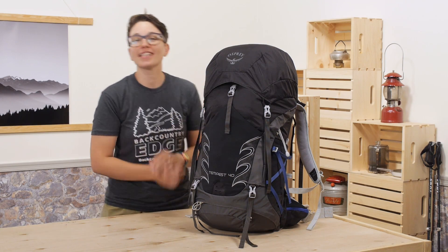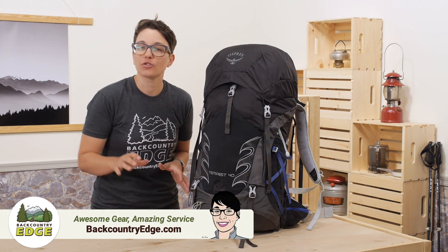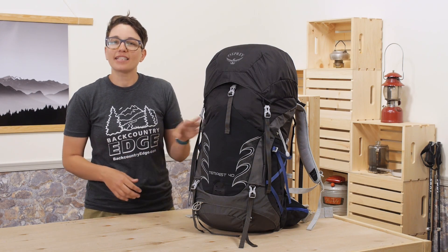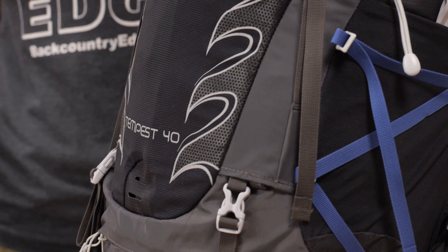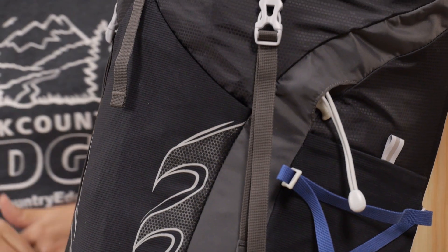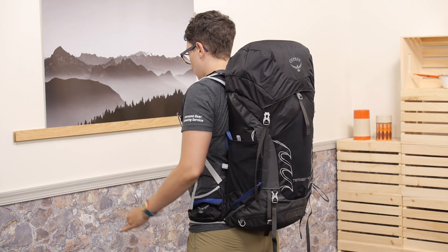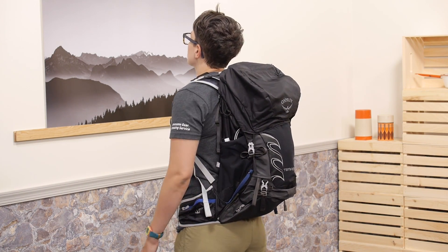This is the Osprey Tempest 40 liter pack. It's a top loading pack that will carry enough gear for a quick overnight trip or a weekend of lightweight backpacking, but it's versatile enough for traveling, climbing, and even day hikes because you can compress it down. I see this as the do-it-all type of pack — just the right size to fit in anywhere. You can load it up to the gills, and there are plenty of places on the outside to lash gear, or use the compression straps to make it a much smaller pack for shorter trips. It's just loaded with features, so let's dig in.